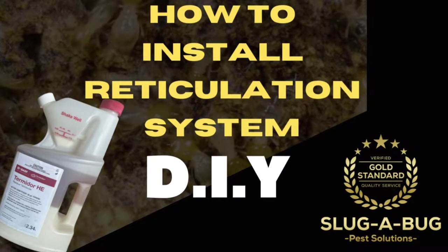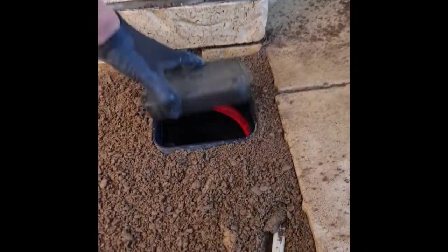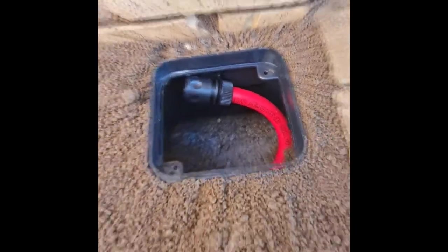Hey guys, today I'll be showing you how to install a DIY reticulation system. You end up with a nice little box like this where you can do the fill point.